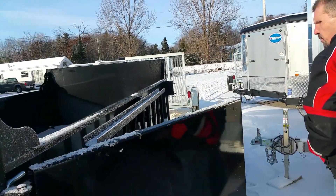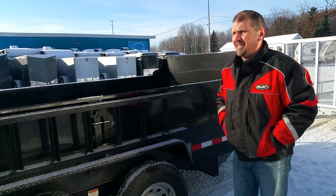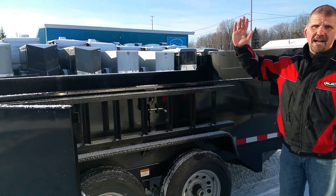Today I just wanted to take the time to introduce us as one of Northern Ontario's newest Quality Steel dealers and show you many of the differences that Quality Steel makes. Northern RV, signing out.